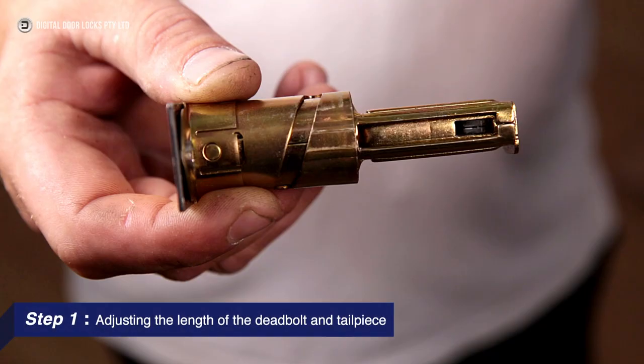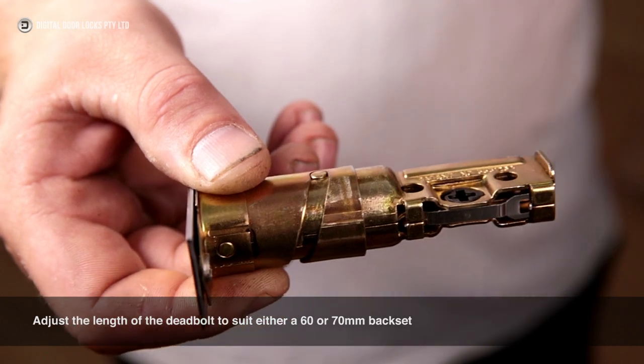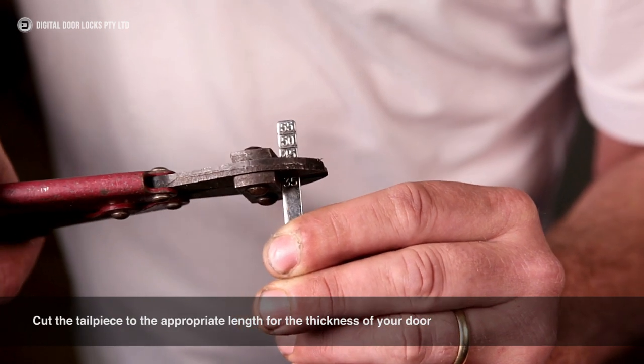Step 1: Adjusting the length of the deadbolt and tailpiece. Adjust the length of the deadbolt to suit either a 60 or 70mm backset. Cut the tailpiece to the appropriate length for the thickness of your door.